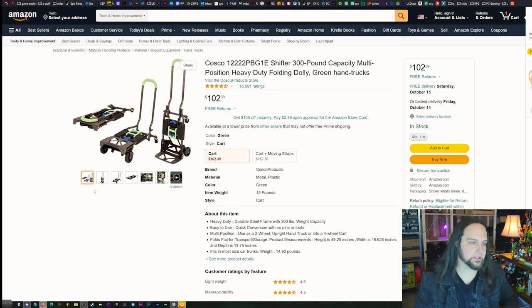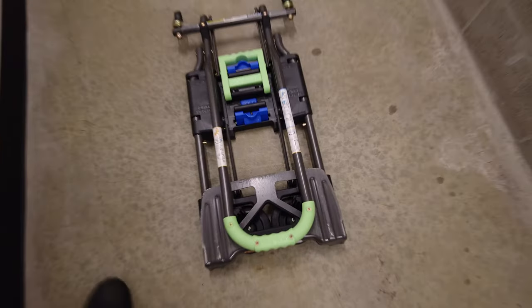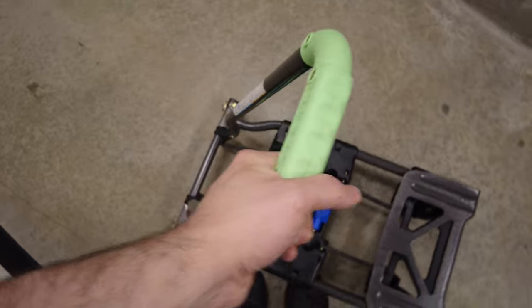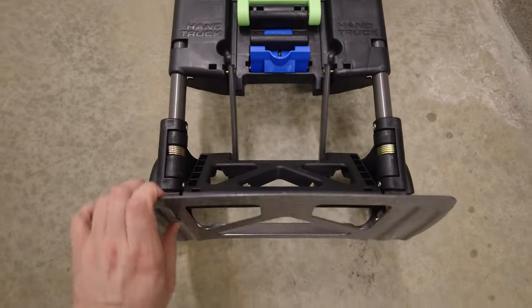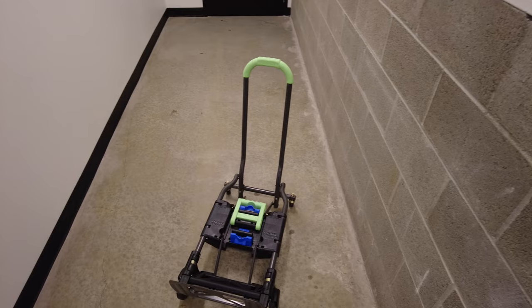Next up, you need some help moving stuff if you're doing this on your own. While I do recommend using a moving company, we're not talking about that in this video. This Costco 300-pound folding hand truck — I used it on my last move and it helped so much. The ability for it to become both a dolly and a hand truck was ridiculously useful.